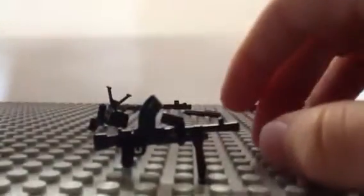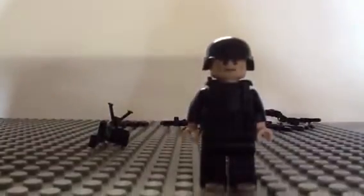And the Bren gun — I picked up a ton of these bad boys, I love them. They're probably my favorite British gun out there, so that's pretty cool. You can look at Mr. Figure again. Thanks for watching — comment, rate, and subscribe.